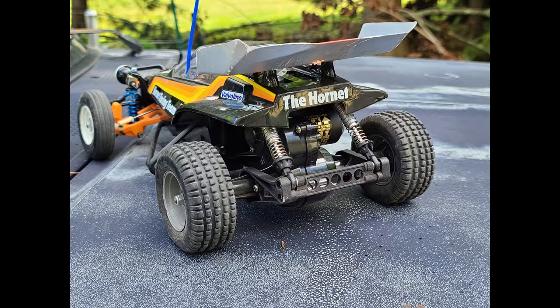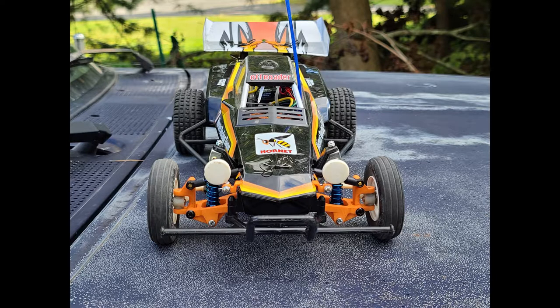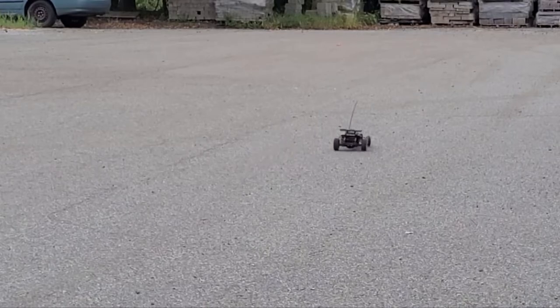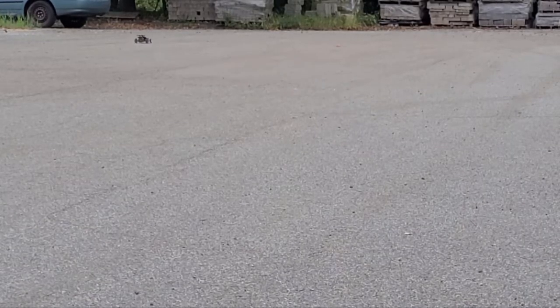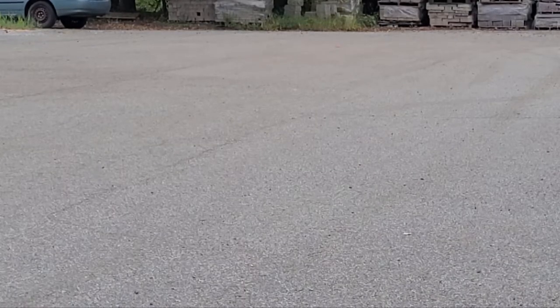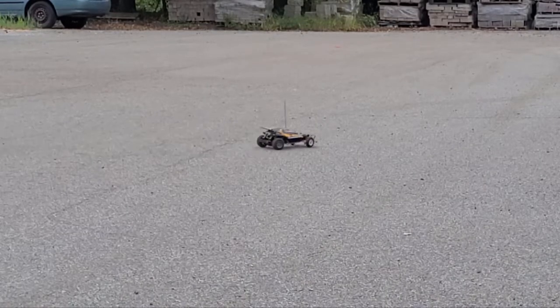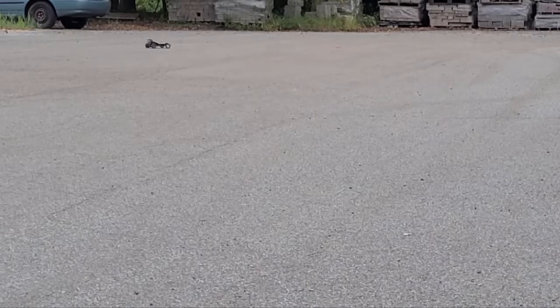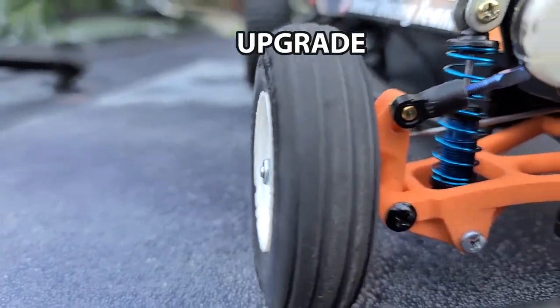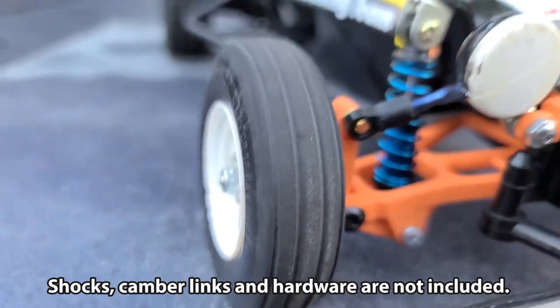Installation of the parts went pretty easy — pretty quick, pretty easy. Then I took it out for a test drive and noticed a change in the handling. Now, some of it was due to the oil filled shocks I had. But the biggest improvement was from the double wishbone suspension parts and the lower center of gravity.